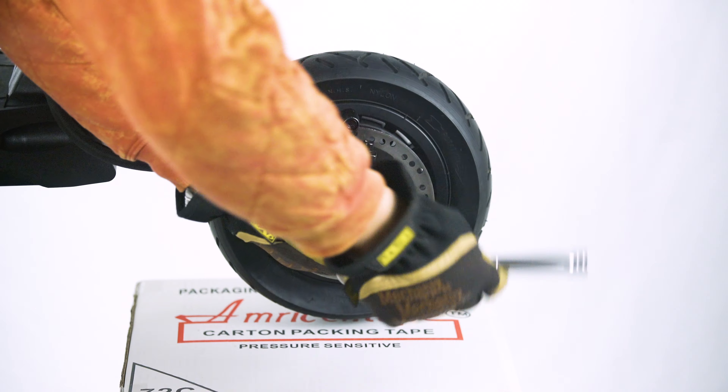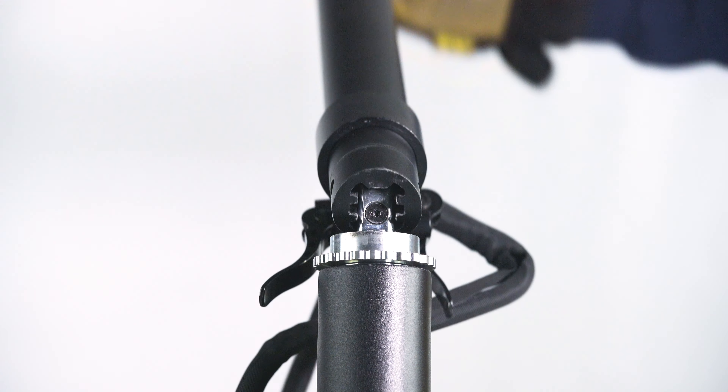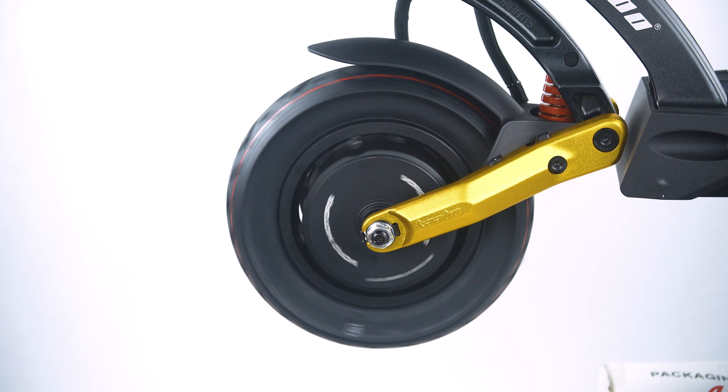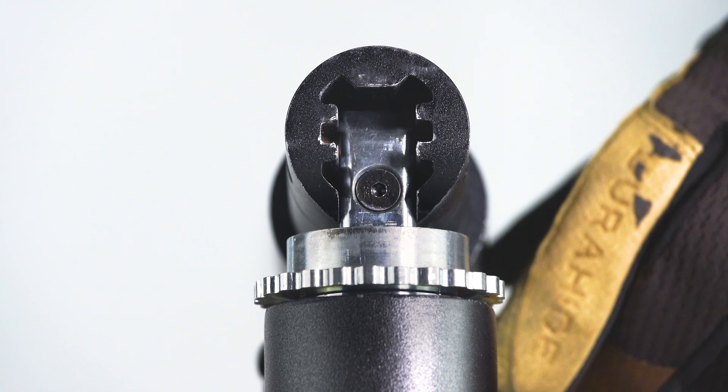Once the tire is in place, you can put the cover back on. Take the stem, fold it back upright, lock it, and check that the front tire is on correctly. Once you've checked everything is working, it's time to take your Mantis Pro SE for a spin.